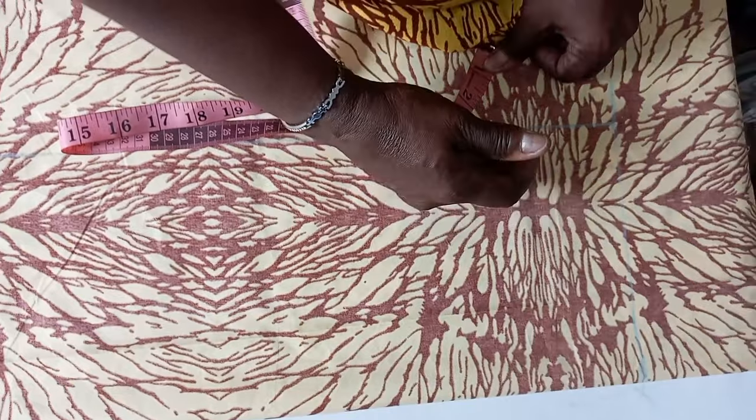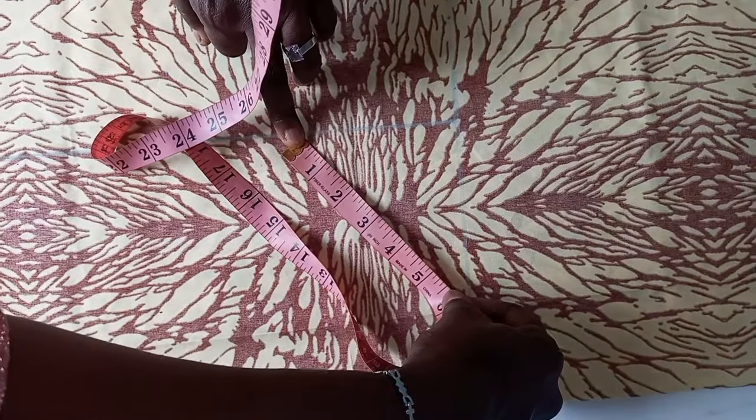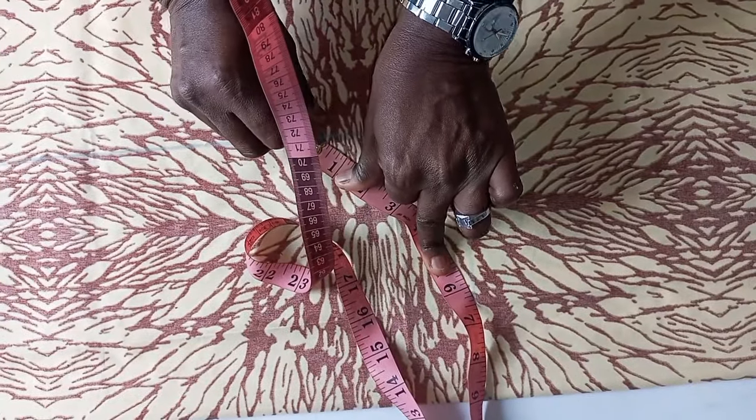To get the arm hole circumference which is 18 divided by 2 equals 9. The fabric is already on fold, so I place my tape to achieve my 9, mark the point, and draw it.